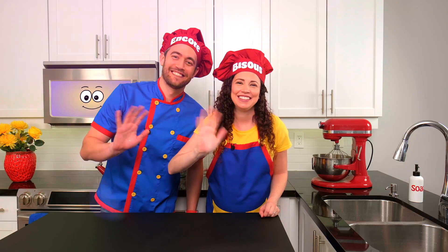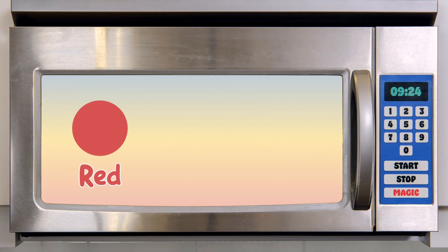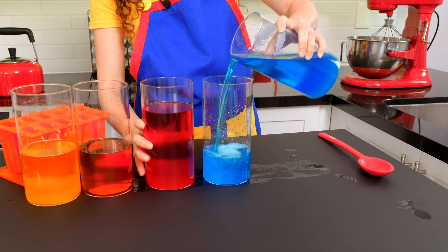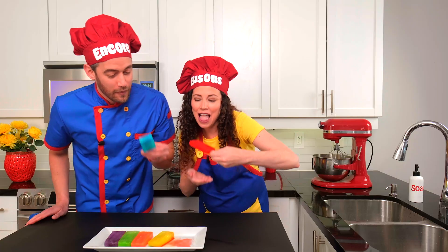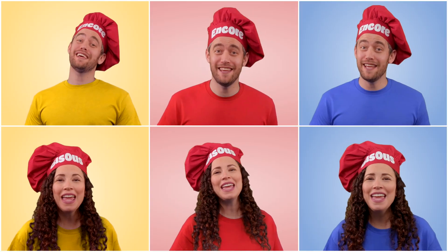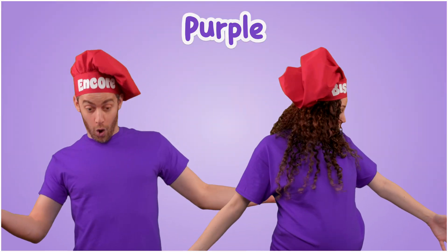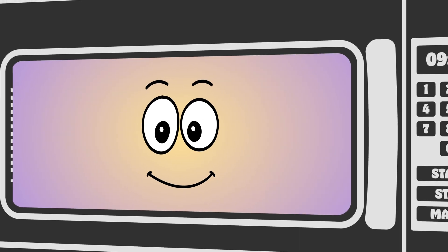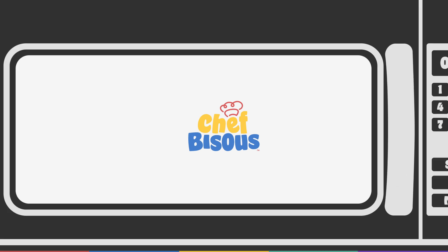Hi, mini chefs. Today we're learning about three very special colors — red, yellow, and blue — and what happens when we mix them. We'll make colorful jello popsicles and sing a fun song to help us remember what new colors we can create. Okay, let's get cooking. B-I-S-O-U-S, Chef Bisou.